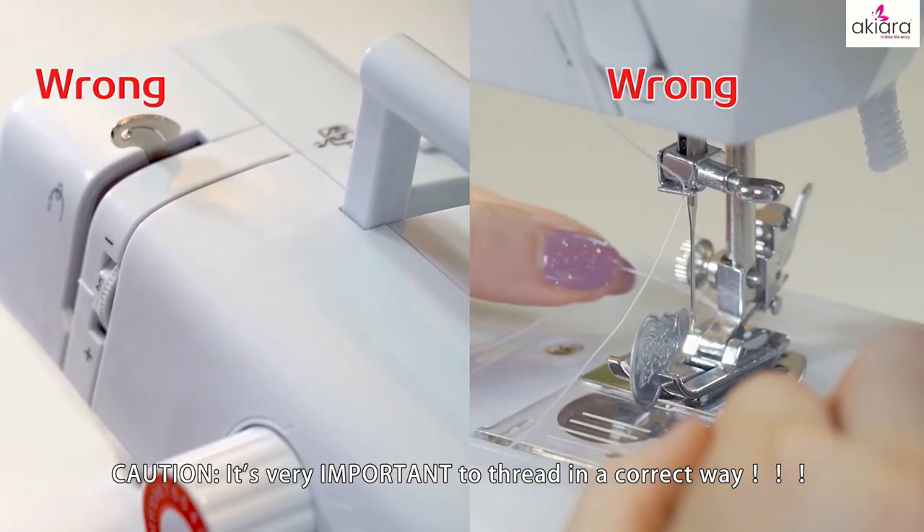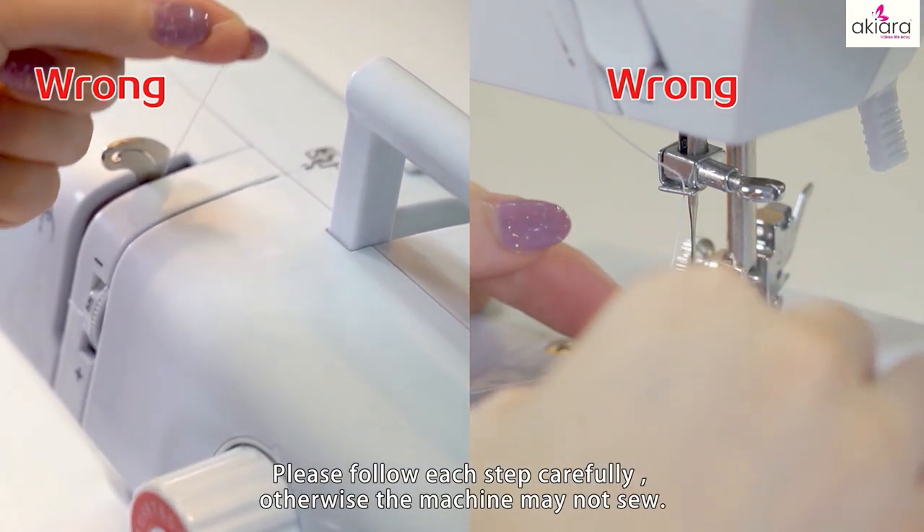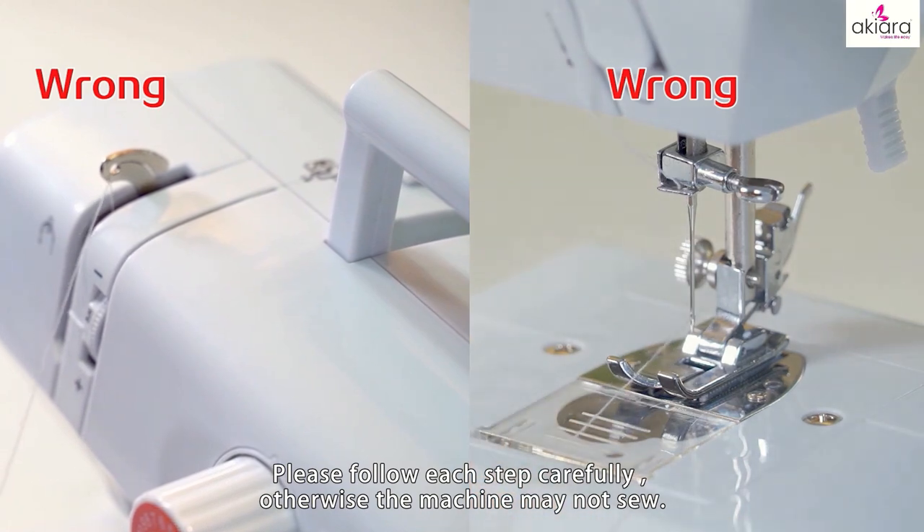Thread in the middle bobbin. Caution: it's very important to thread in the correct way. Please follow each step carefully, otherwise the machine may not sew.